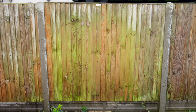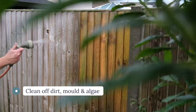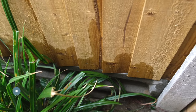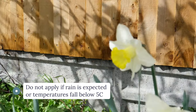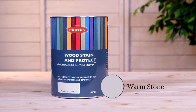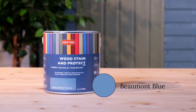To start, make sure the surfaces are clean and free from mould and algae. The timber needs to be fully dry. We recommend not applying Woodstain & Protect if wet weather is expected within 48 hours or air temperature falls below 5 degrees. For this job, we've chosen warm stone for the fence and a combination of soft sage and Beaumont Blue for the sheds.